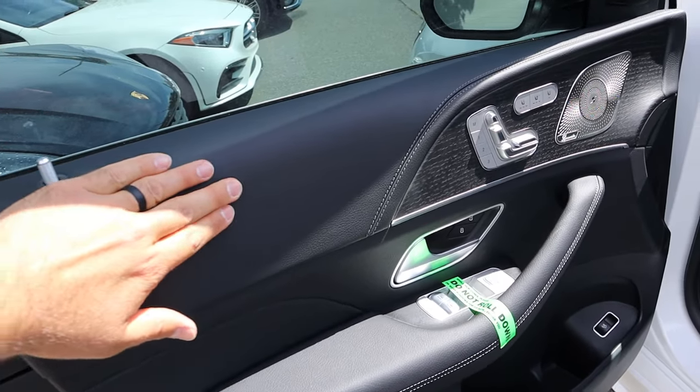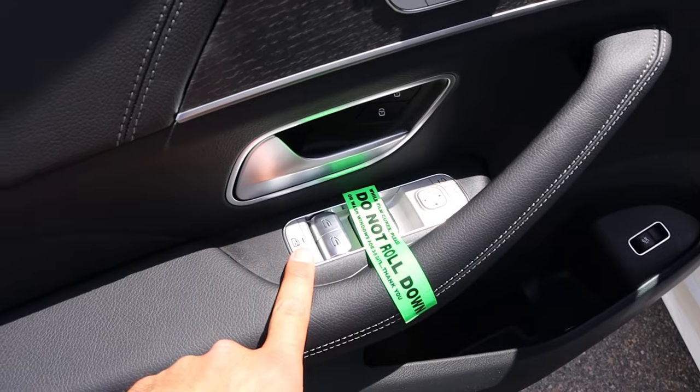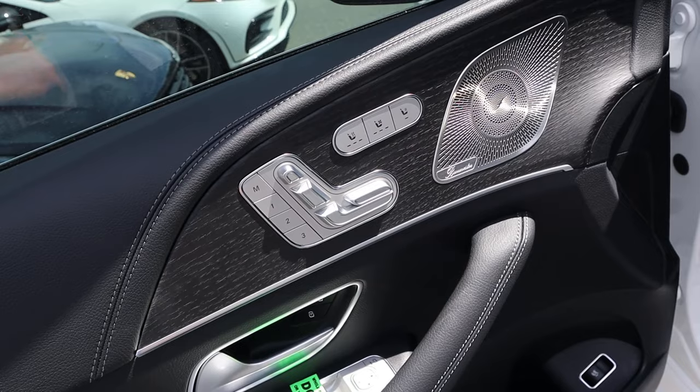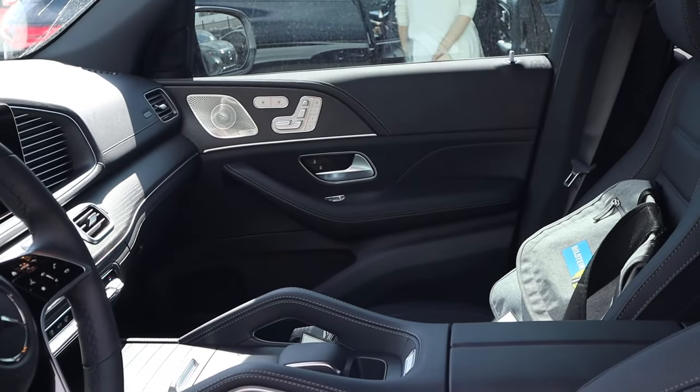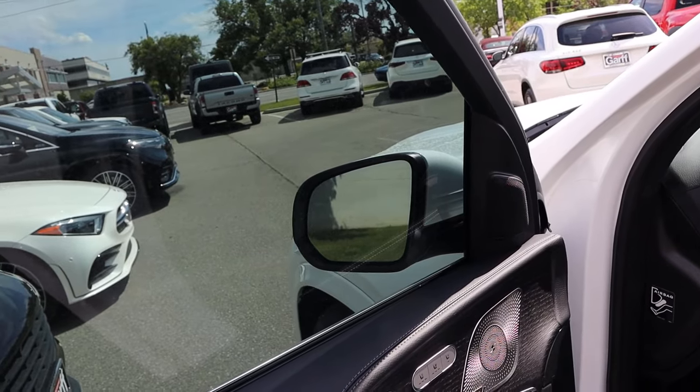Taking a look at the front door panel, you can see the trim is pretty much the same as what you have in the rear, and you've got all the stitching throughout. All of our window controls are here, the mirrors do power fold in, and we've got memory seats. We also have power adjustments on the door, heated and ventilated seats, and you can even adjust the passenger seat from the driver's side. The passenger also has memory seats, heated and ventilated seats. And last but not least, blind spot monitoring with the mirrors.